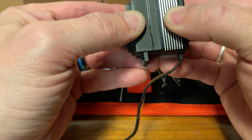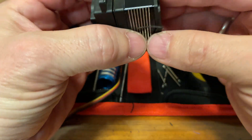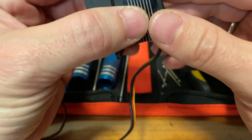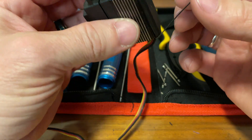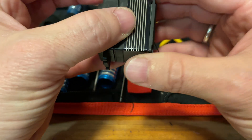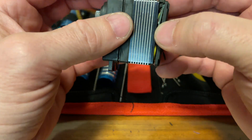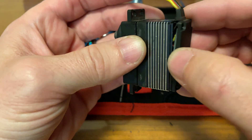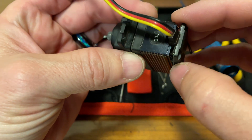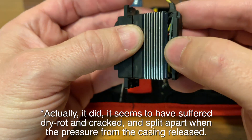Okay, a little gasket in there. Interesting — this one seems to be broken here, but I don't see it continuing all the way around. Strangely enough it's not showing up very well on camera, but that gasket didn't wrap around — it's wrapped around inside.